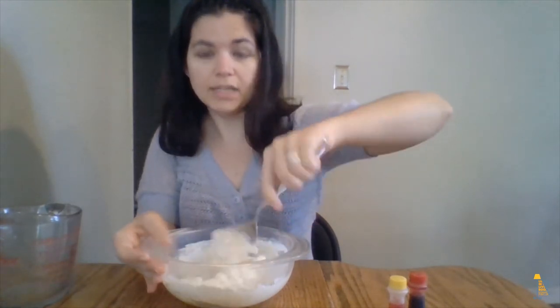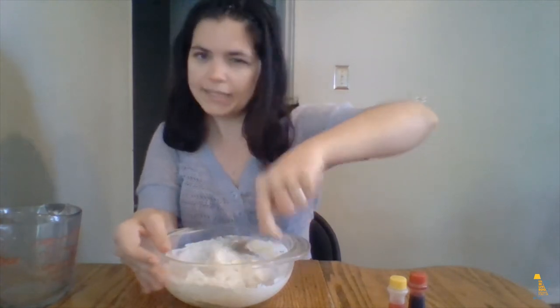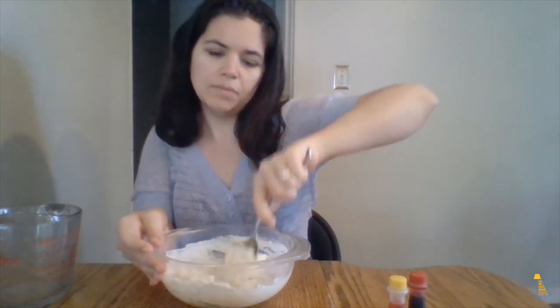So once those four ingredients are in the bowl and all mixed together, you're basically done. You'll have a white Play-Doh that you can play with.